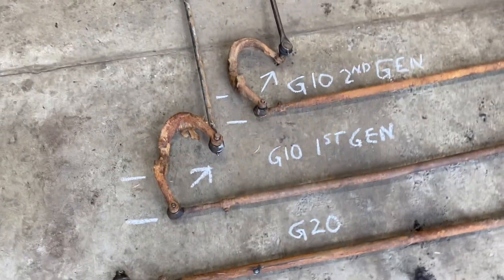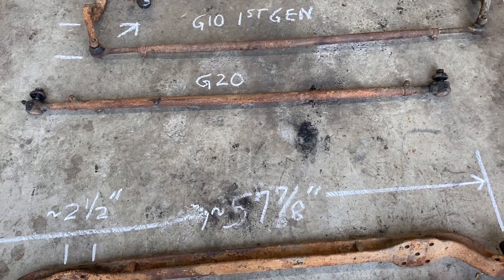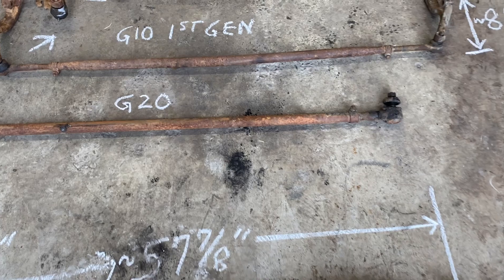Just for comparison as far as these tie rods, I wanted to show the G20. This one's definitely bigger and beefier.